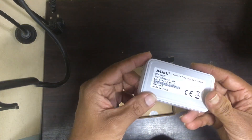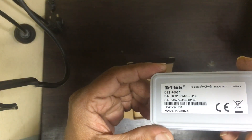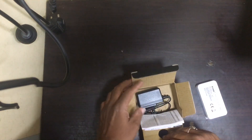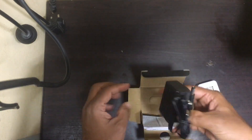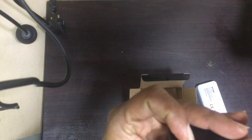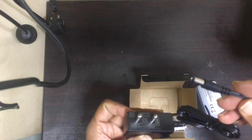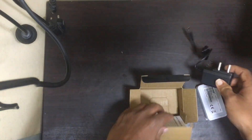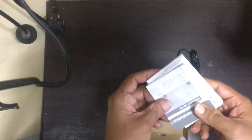This is the 5-port switch, and also it's a 5-volt adapter. Also, this is the manual.